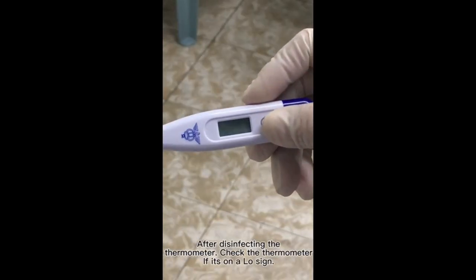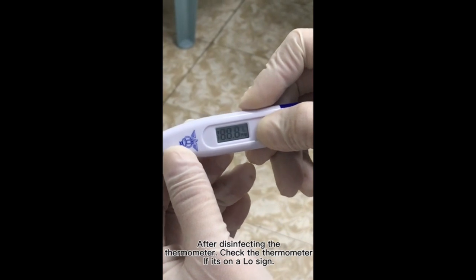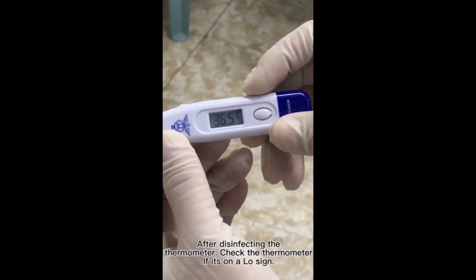After disinfecting the thermometer, check the thermometer to see if it's showing the LO sign. This will indicate that it is ready.